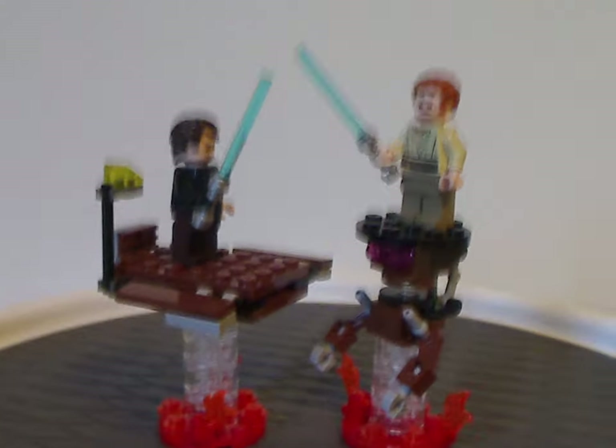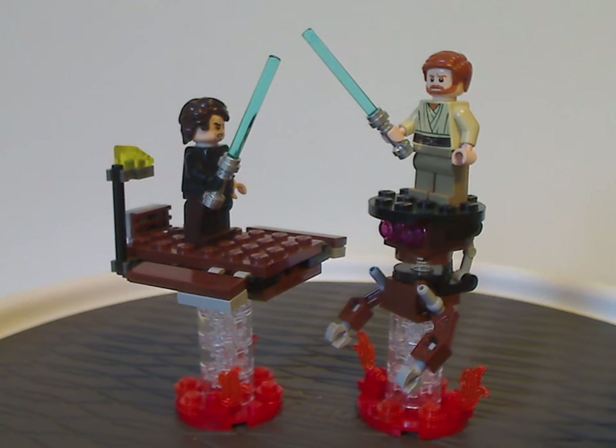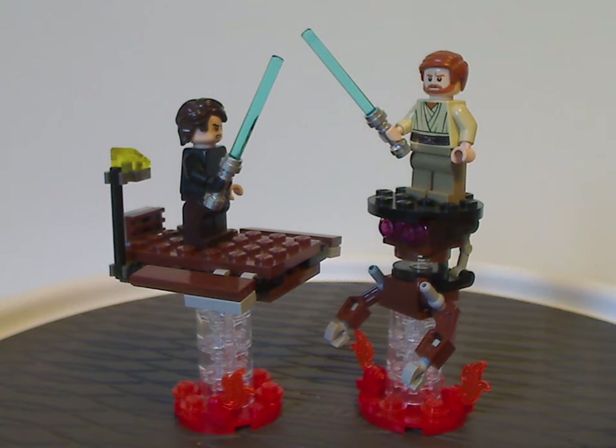And then finally there's a little display piece of the Battle of Mustafar. You can also recreate that scene with the Ultimate Lightsaber Duel set from 2005 and Duel on Mustafar from 2020, since this is kind of a smaller representation of that. And that's about it with those builds.